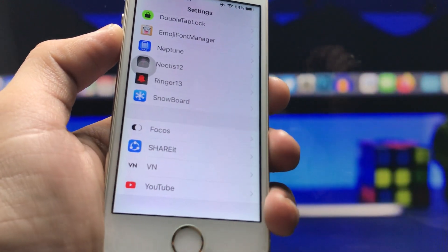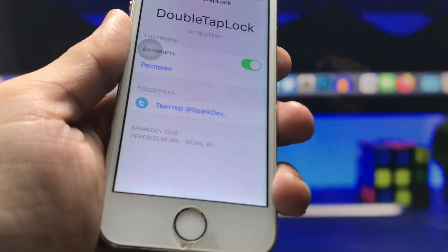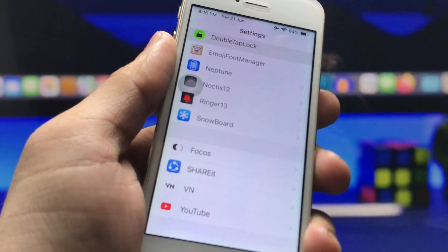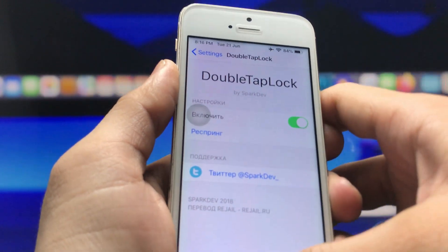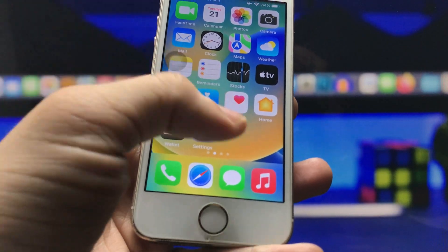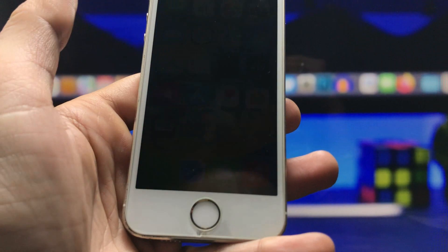Scroll to the bottom of the Settings application and you will see a new option for Double Tap Lock. Open this Double Tap Lock option in Settings and enable the feature on your iPhone. After that, you can easily use the double tap lock feature to lock your iPhone.